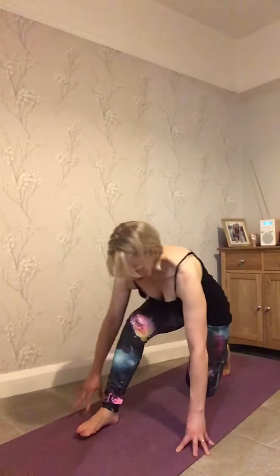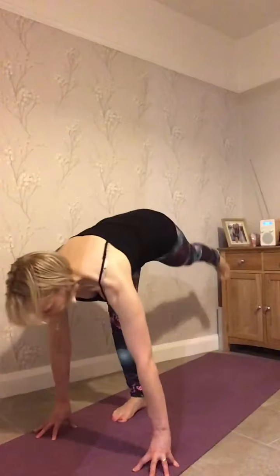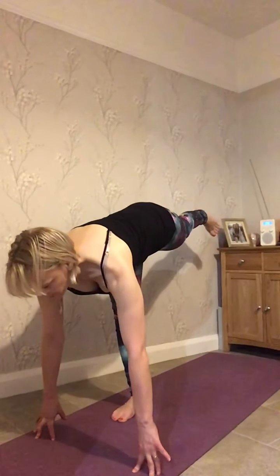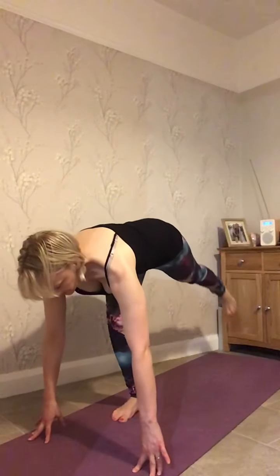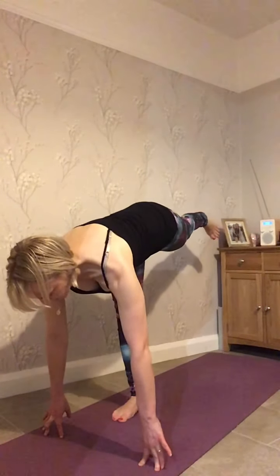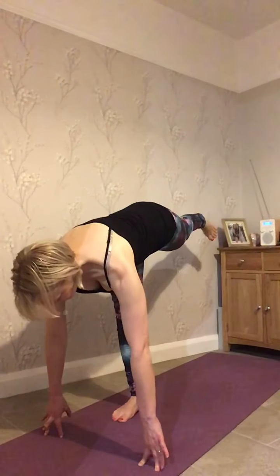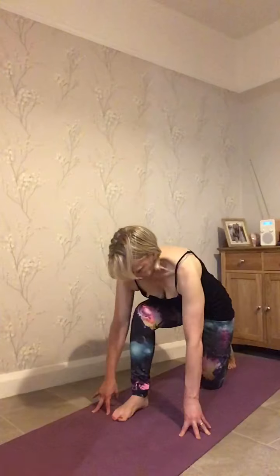So you're poised, bringing the hands forwards and lifting — firing up that standing leg, making it work, making the back of the thigh work, and coming down. Last one, so poised, getting ready for springtime, and lift — lifting that leg up, nice and strong. And bringing that down.